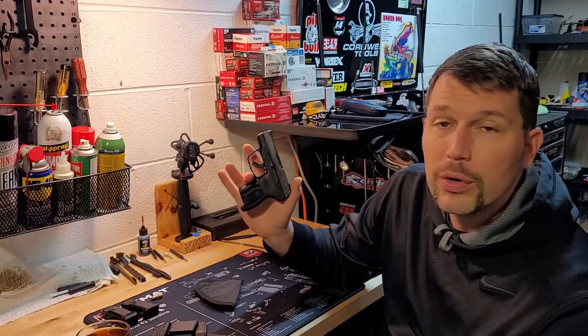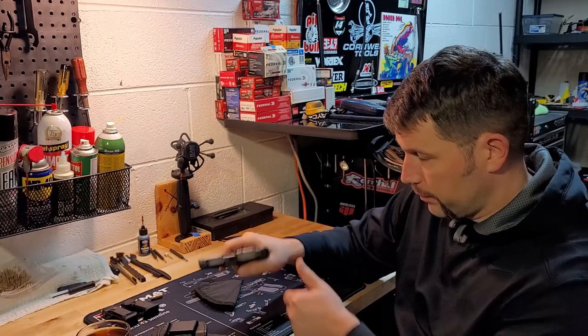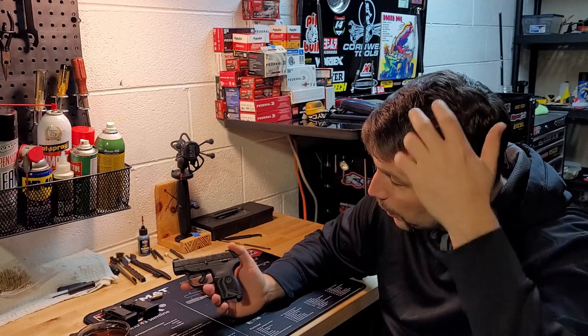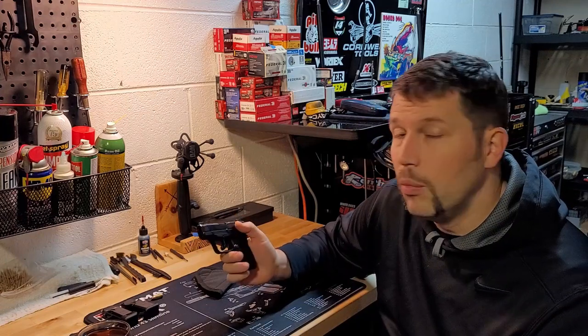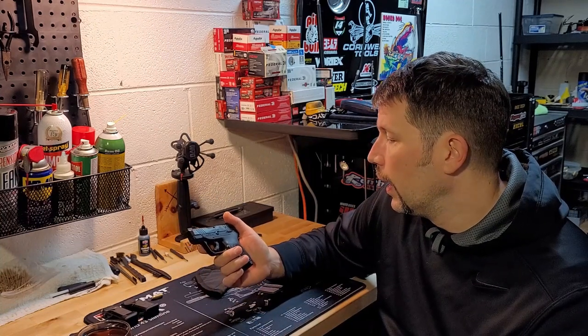Hey there YouTubers, back again today to talk a little bit more about some cool guns, and in particular the Ruger LCP Max. This is a gun that is unloaded, obviously — no clip in there, no bullets. I wanted to do a review on it because my LCP2 .22 review has got a lot of traction, so I thought you guys might be interested in the LCP Max. I picked this gun up almost the day it was released — literally the first week it was out and available. I hunted it down, got it from an Academy Sports, got a good deal, and took it out and started shooting it a couple days later.